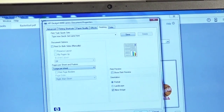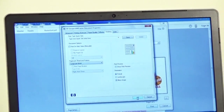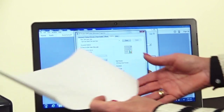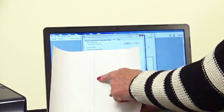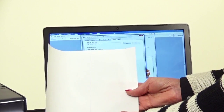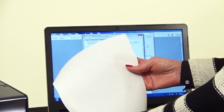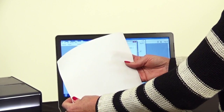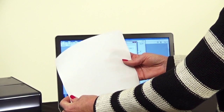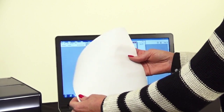That is exactly what you want so that it prints in reverse and transfers correctly. The sheet itself for the light t-shirt transfer has one purple line down the back. Load it in your printer so that it prints on the solid white side. This transfer sheet is extremely transparent, so the color of your t-shirt will show through any areas that do not have ink.